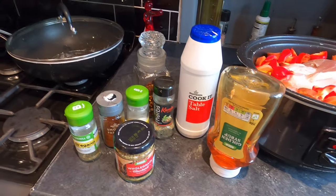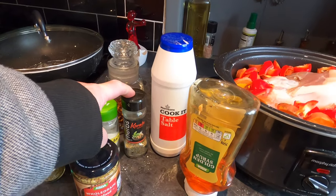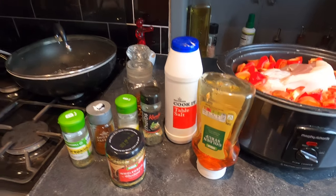Now I'm going to add some flavours. I've got oregano, smoked paprika, garlic salt, mixed herbs, some chilli flakes, some salt, some whole grain mustard and some golden syrup. It's going to be a flavour bomb.